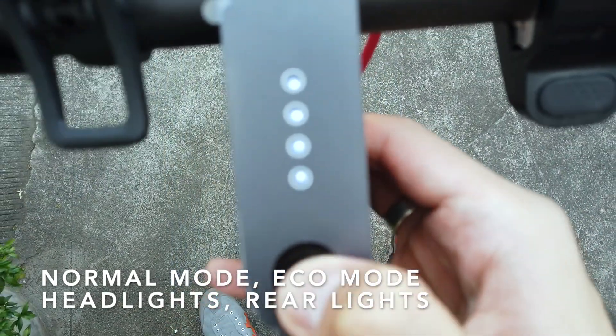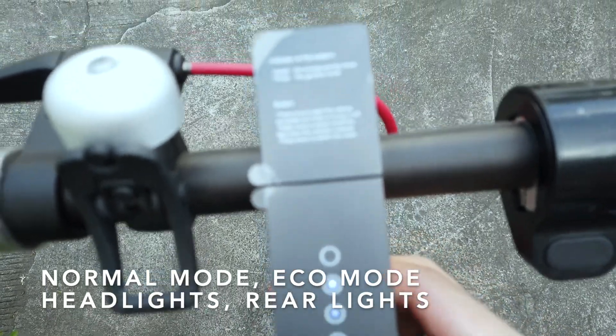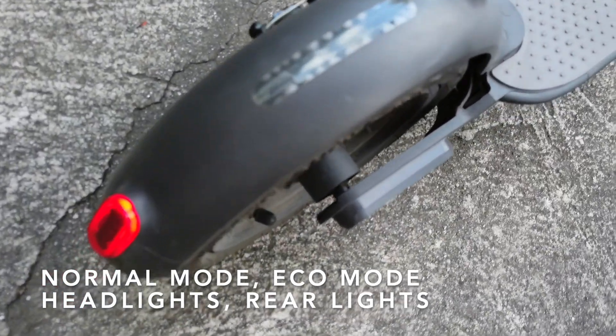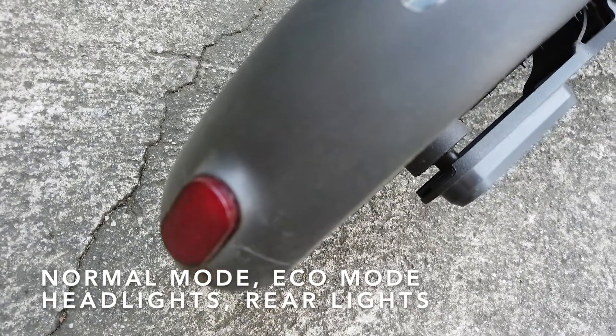Pressing the power button once puts it into normal mode, pressing it twice puts it into eco mode, and pressing it one more time turns on the headlights. So it does come with front headlights.